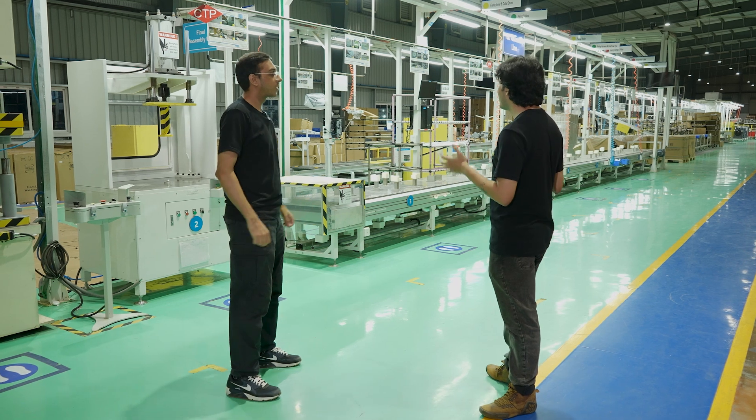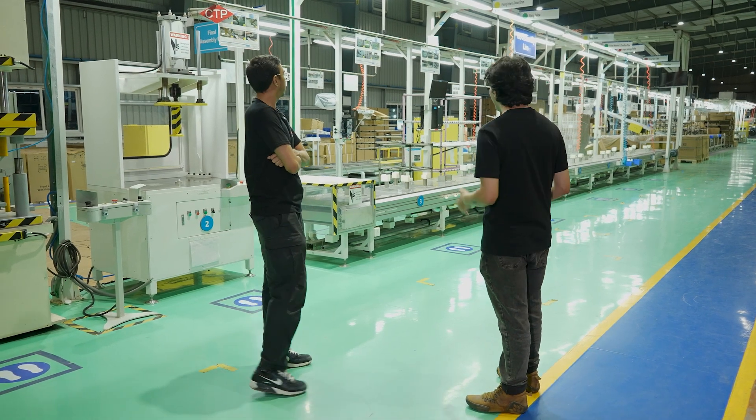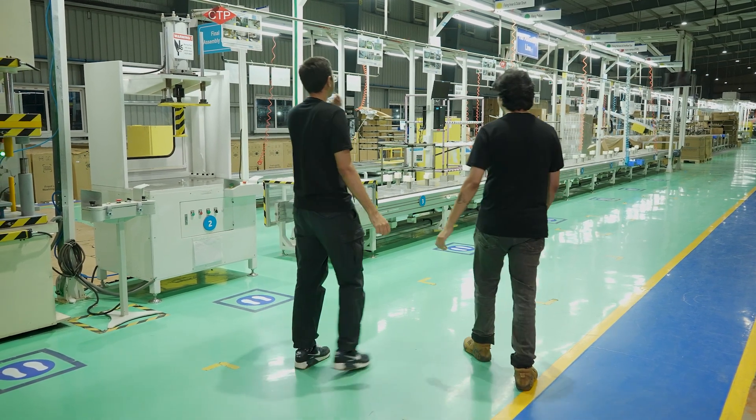So this is where Chroma's front-load washing machines are made. Come, let's unbox all your answers. Let's go then.